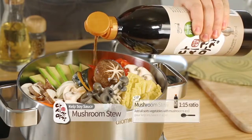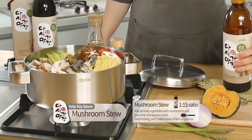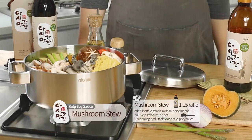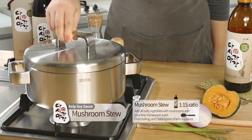Mushroom stew. Add all sorts of vegetables with mushrooms and pour kelp soy sauce in a pot. Once boiling, add 1 tablespoon of kelp soy sauce.